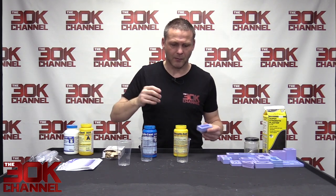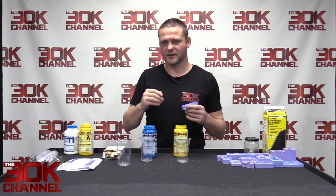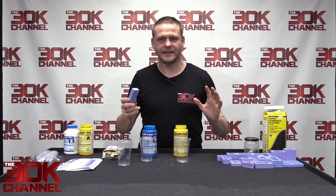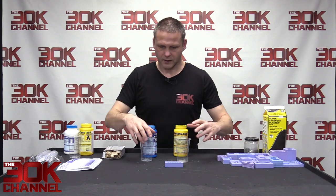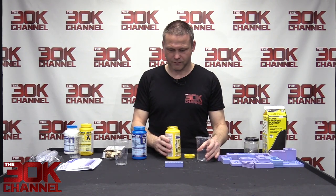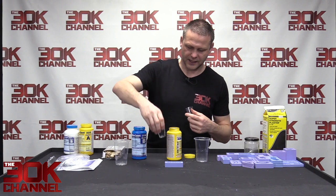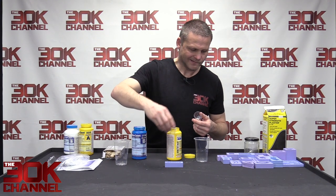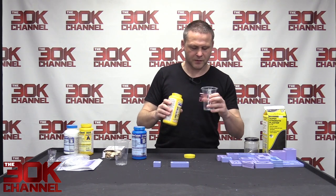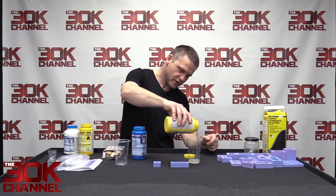I need to be super efficient since I'm one person running this channel. While resin's curing I edit; when I can't do that I do something else. Okay, we're just going to get Part A — I don't need a lot for this small mold. I've got some little plastic shot glasses here. I'll put a little bit more so if I overfill I can pour the excess into another mold.